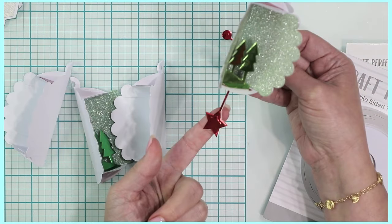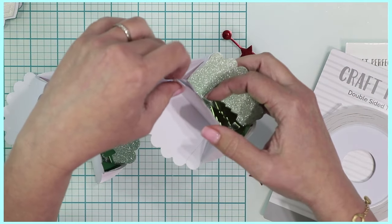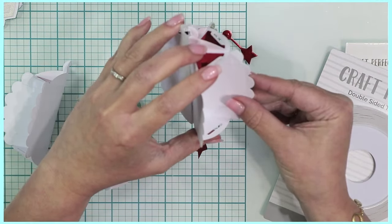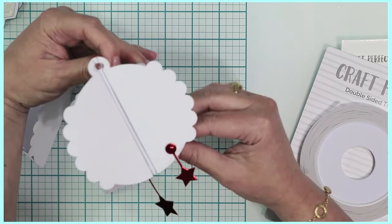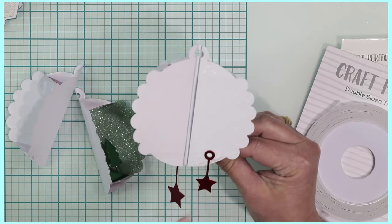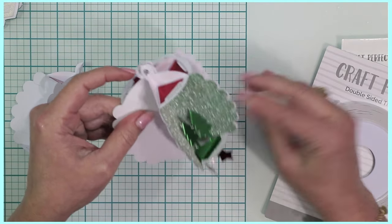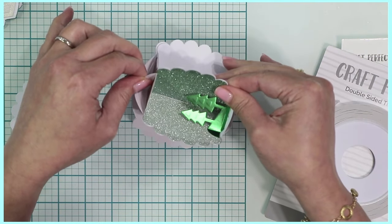That little star is now nestled right underneath. I'm continuing with the next piece. I've placed the second little star a little bit higher than the first because it's shorter, but I've placed a generous amount of adhesive there and now I'm placing the next panel right on top. This is why I wanted to alternate them — so I wouldn't get the same scene back to back or side to side.